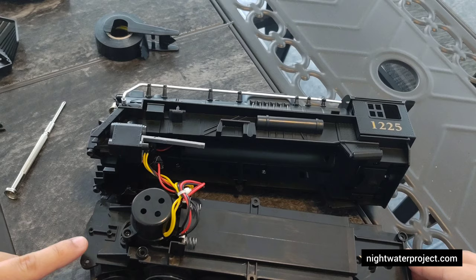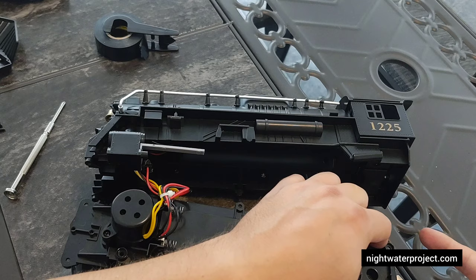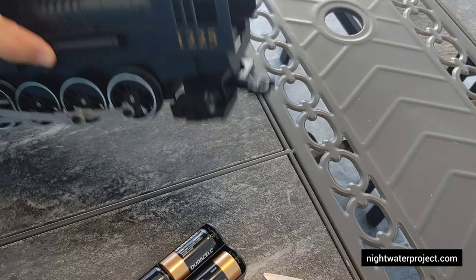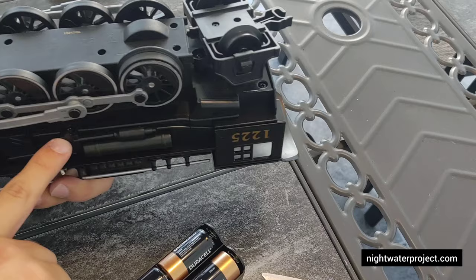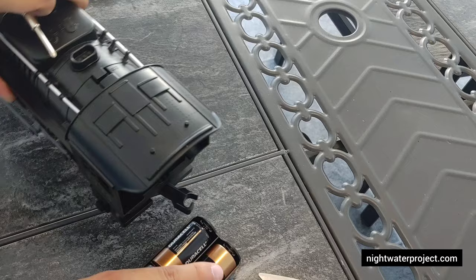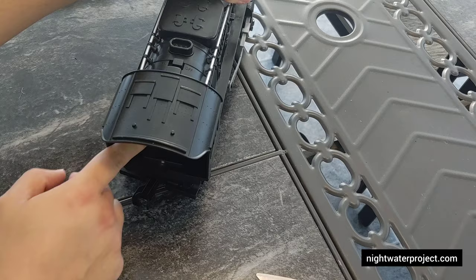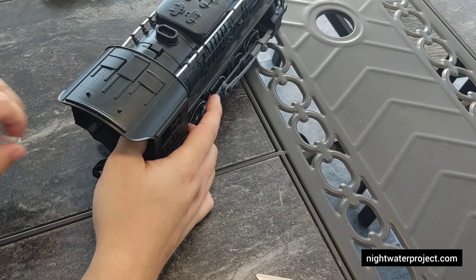There are screws up front at the cow catcher, some up front at the first wheel, the middle two wheels, and then the cab of the locomotive as well. Now that you've put the locomotive back together — two screws here, two screws there, two screws under the first wheel, and two screws up at the cow catcher — flip it over and put the battery unit back in. Keep the switch off, push that in until it clicks, put the battery back in, and tighten this back up for the battery compartment.